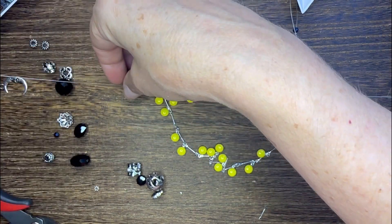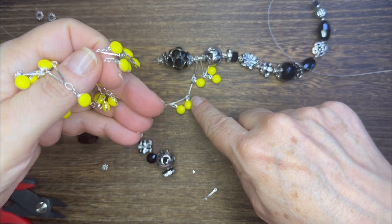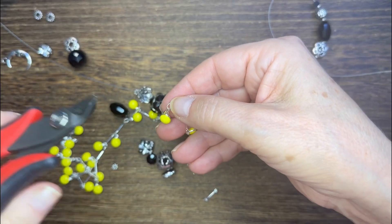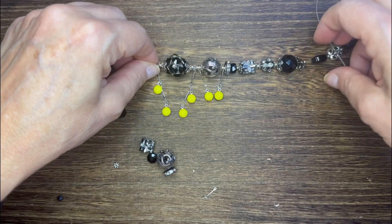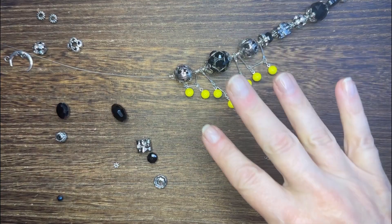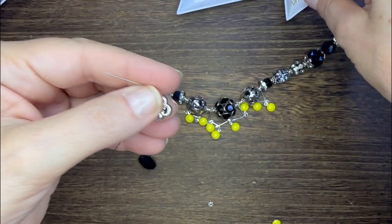This giant focal bead is so beautiful that it needs a few more dangles to frame it up. I ended up using four dangles there, so you'll just need to carefully cut your chain and it will depend on what's at the end of each piece. I've got a little cascade of that chain and I think it looks so beautiful.